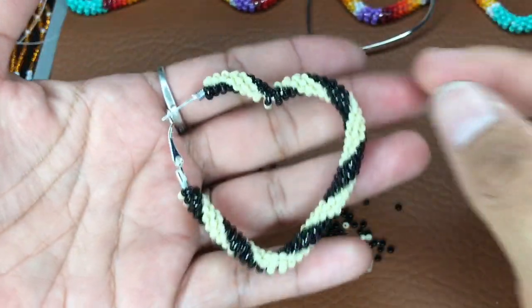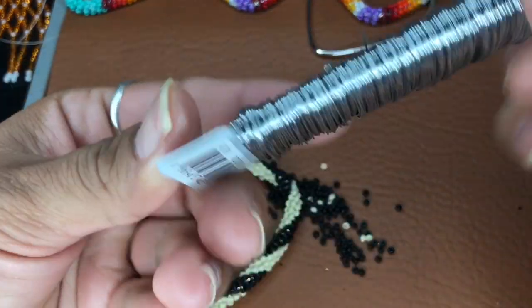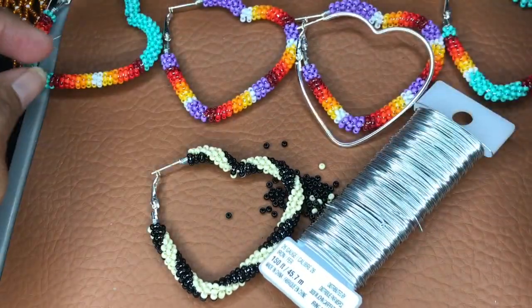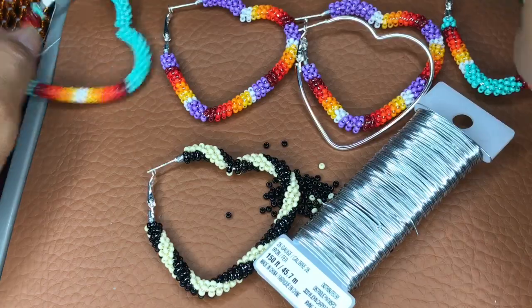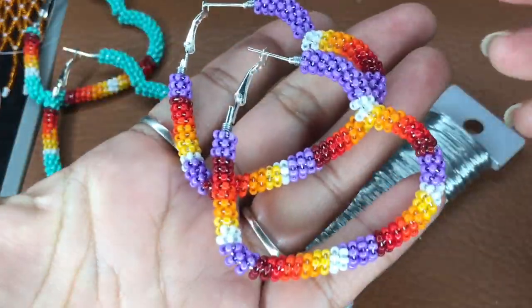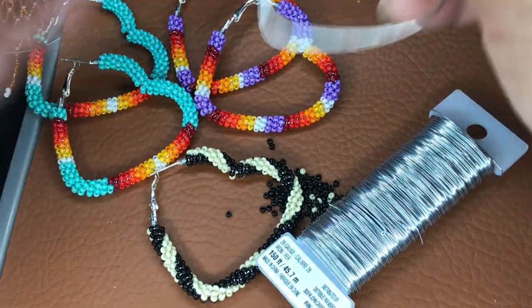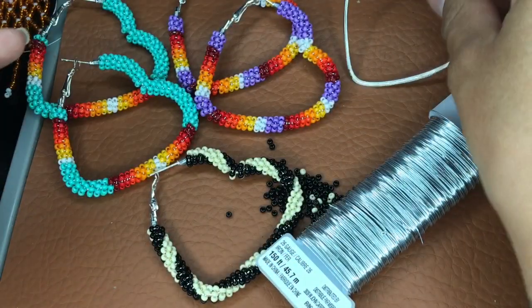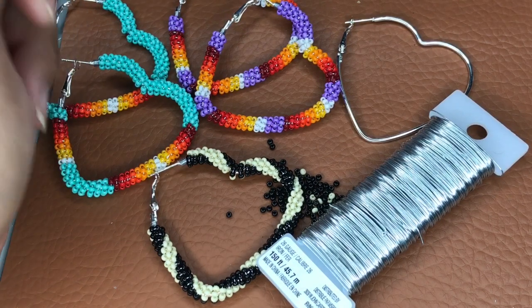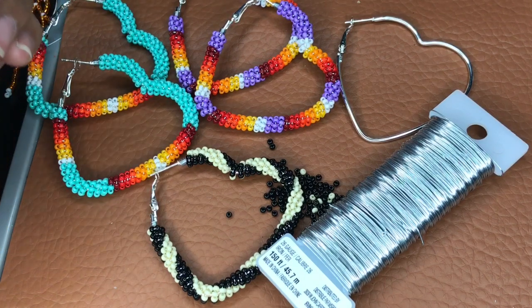So this is the finished product — it looks so nice! The beads we used today are size 10 seed beads. The wire we used is 26 gauge floral wire, which you can get from Michael's, Hobby Lobby, or anywhere that has wire — you can also order size 26 gauge jewelry wire from Amazon. The hoops I got from a TikToker, but you can also find heart shaped hoops on Amazon. Thank you guys so much for following and supporting. If you're not yet a follower, don't forget to follow and like the video. Alright, happy beading!